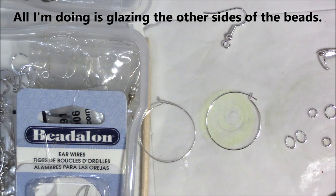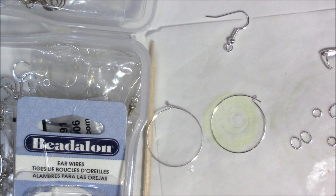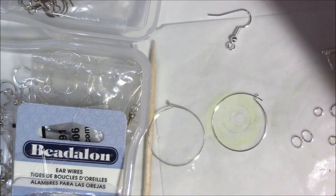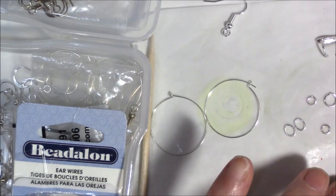Let me finish glazing the other side — it doesn't take long for the Sculpey glaze to dry. If you want multiple layers, put a very thin layer each time. Don't put it on thick because it gives an artificial look. This is the back of the other one.